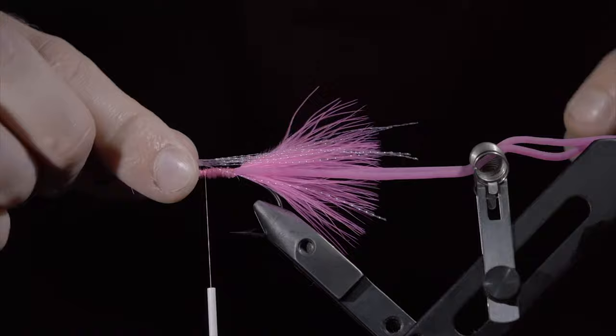Start this pattern with some white Vivas thread, grabbing some .025 lead-free wire. Insert this into our bead, secure tightly, wrapping back towards the hook bend. Helicopter the excess free, and continue to the bend of the hook. Next, we'll create some eyes using some monofilament and a lighter. Alternatively, you can pick up some eyes that are pre-made in the links below. Once complete, you can paint and coat your eyes with some UV resin. We'll secure both eyes tightly to the back of our fly. Snip the excess free, secure, and grab some crystal flash — here I'm using pearl. Secure a single strand to the hook shank, folding it over and wrapping towards the bend of the hook.